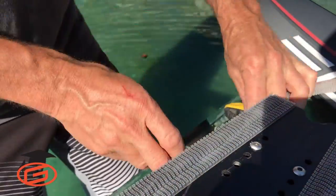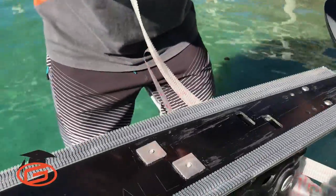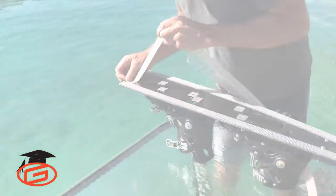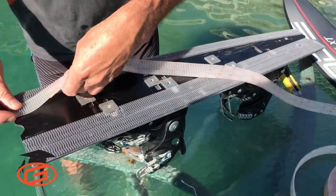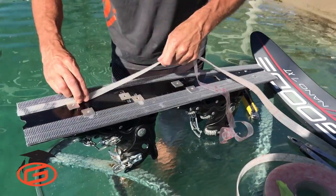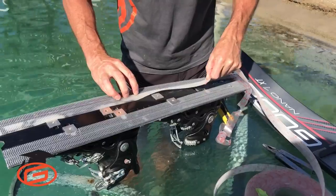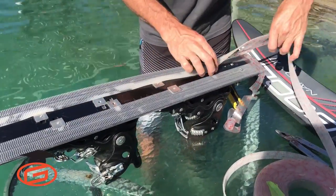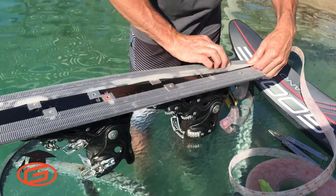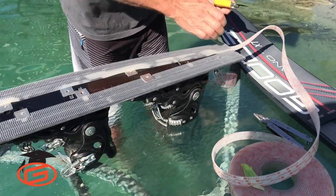Now we're going to do the inside two rolls — tape on again, fourth piece here, two on each side to start. Just line it up alongside the previous one I installed and go right over top of the boot clips for now — we'll trim those in a minute. Trim the end.